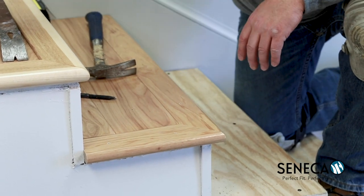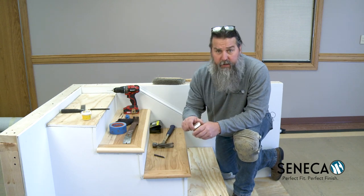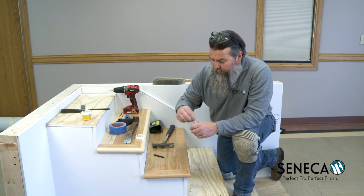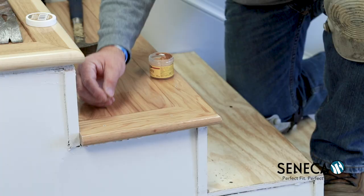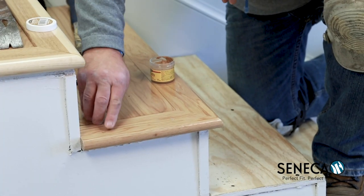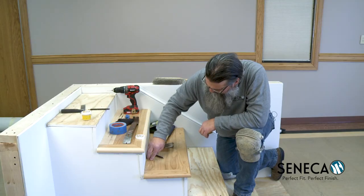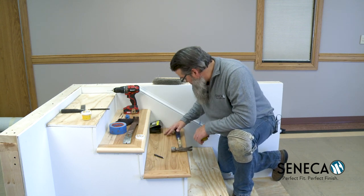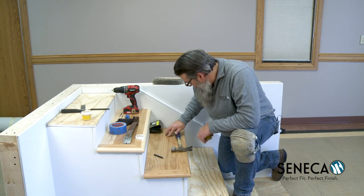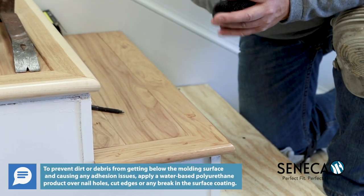That's going to take a little putty or any fixing. This step is actually a little bit darker, so we're going to go ahead and take our darker filler — our golden oak — and fill it as needed. You want to make sure you compress it and get it all the way into the nail head. Now we'll go ahead and let that dry and come back and wipe it off.